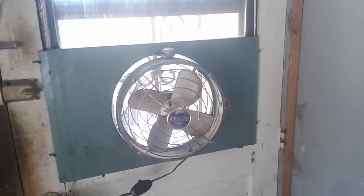It's a 10-inch Eskimo window fan, turnabout model — a knockoff of the Vornadoes, no doubt.